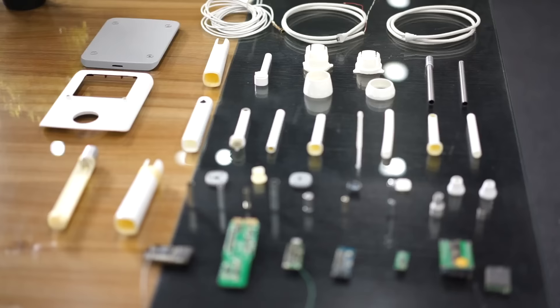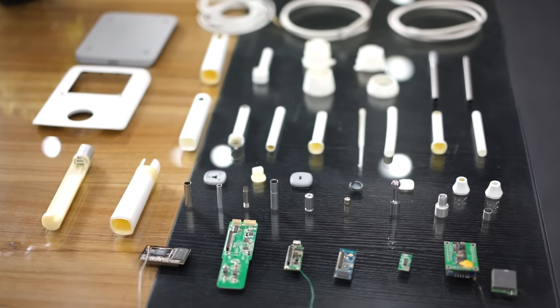I've been designing endoscopes for over 5 years, building thousands of cameras from scratch to be used for medical purposes, industry purposes, and more. Then I thought, why not build a camera like this for personal use?